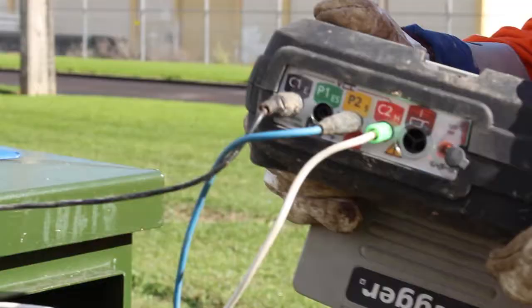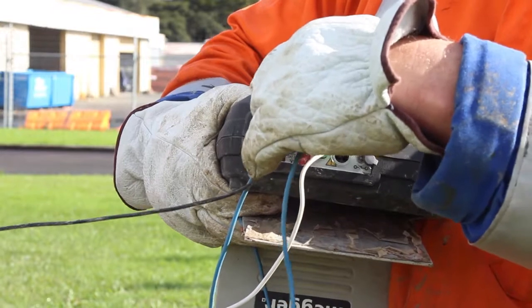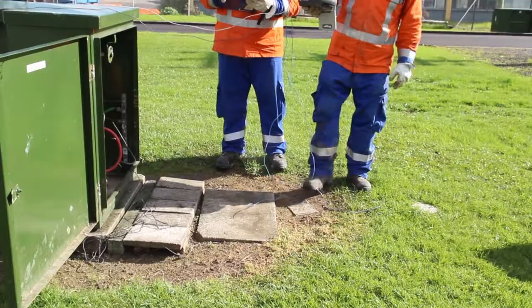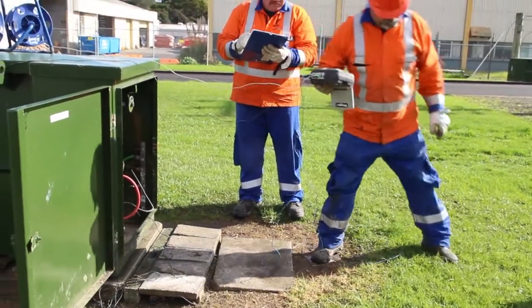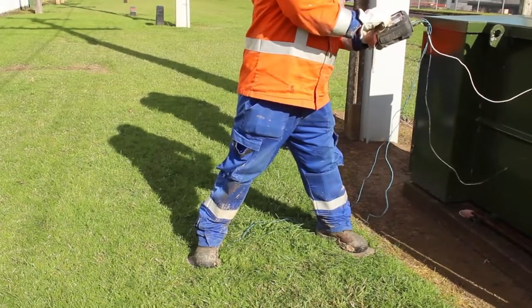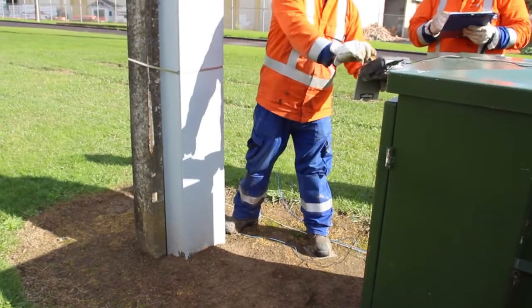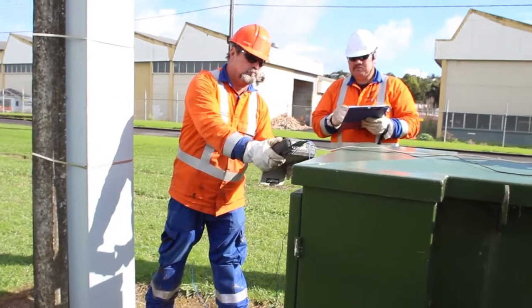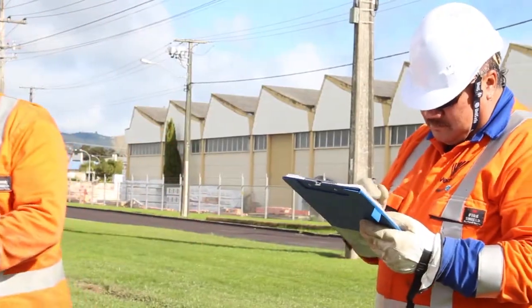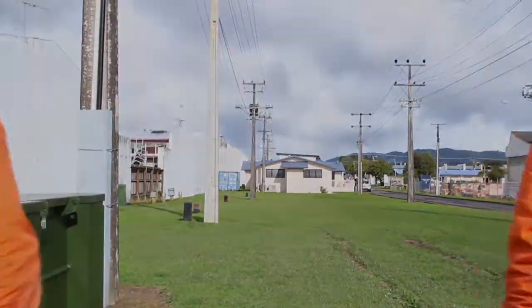This is the step and touch test. Another job well done by our electrics team.